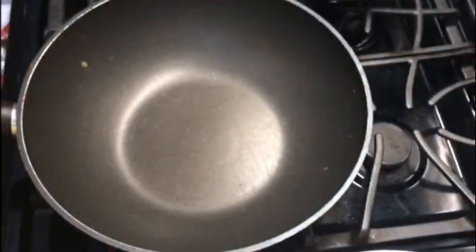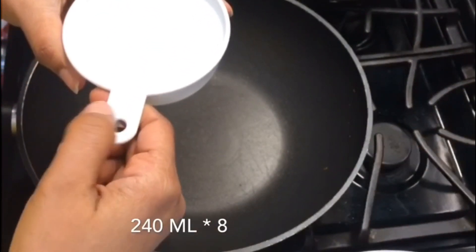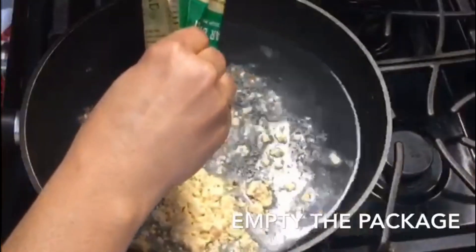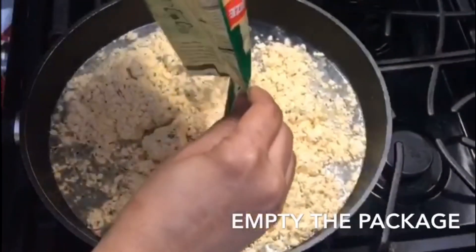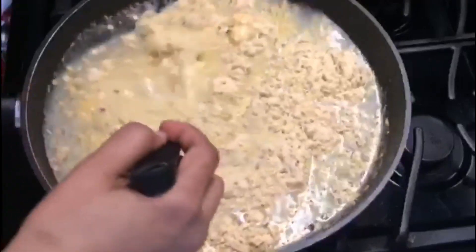We need to add 8 cups of water for the soup. So I'm going to add the water first. I took 240 ml as my cup measure. And I'm just adding my soup mix also. Mix it well without any lumps.